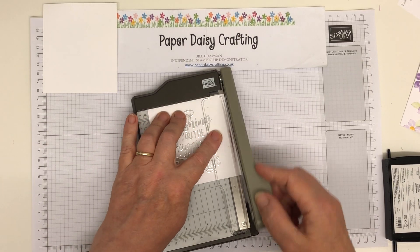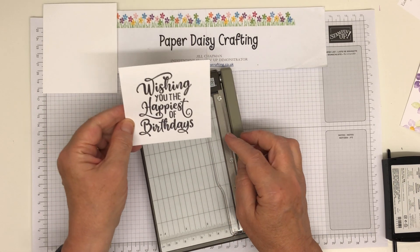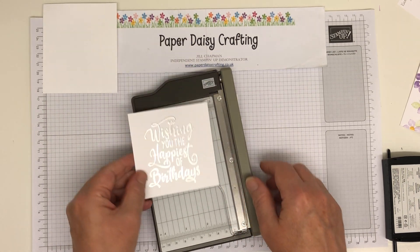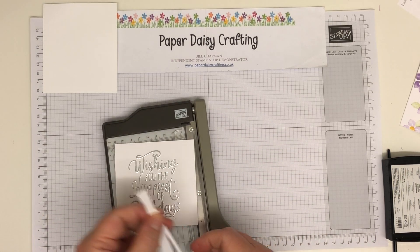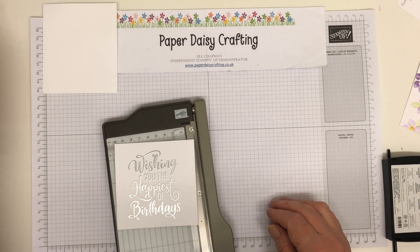Of course you can always do what I didn't do — try and stamp it straight. Now it's straight, so that's just a little tip. Now what I've got to do is cut it down. What did I say? It's got to be 6.8 by 8.2.